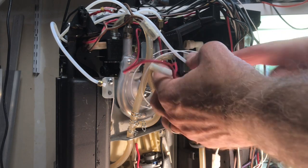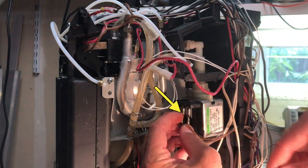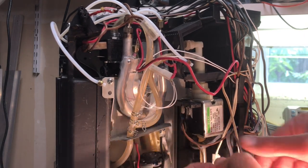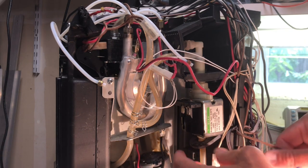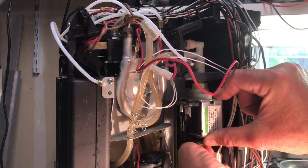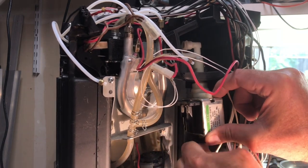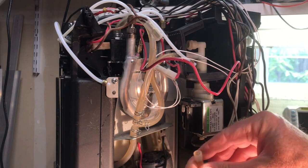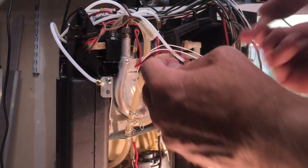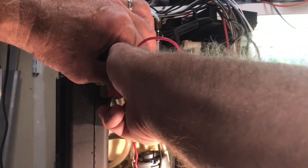With that hose done, I'll go after the electrical connections. There's a small tab on these spade connectors that if you press in, they just pop right out. Then I go after the bottom feeder hose, and that doesn't even have a clamp — it's not pressurized at all, so it's just a friction fit. Then I go after that top drain hose and use a pair of pliers to move that clip over to another place on the hose.